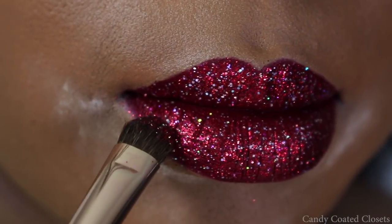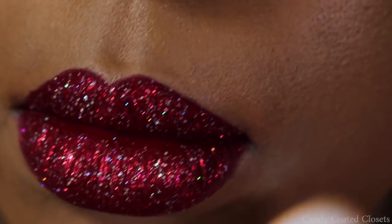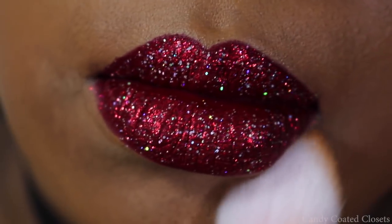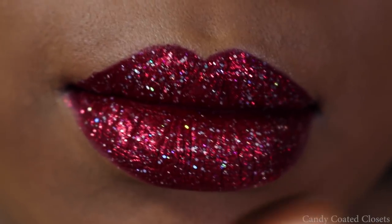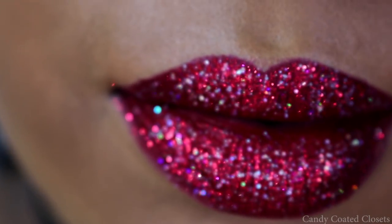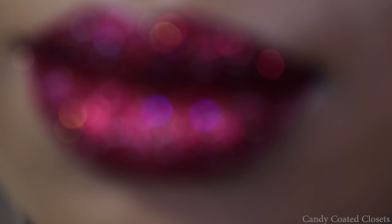Now I'm going to take the Bold Metals pink or rose gold brush from Real Techniques and use my Mineralize Skin Finish in Dark from MAC Cosmetics to sweep away the setting powder and just warm back up my face. And there you go — you have a beautiful red glitter lip and two other red lip options if you choose to break them up. Thank you all so much for watching, and I'll talk to you soon!